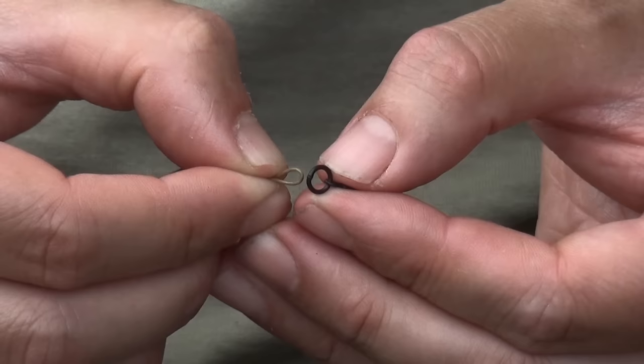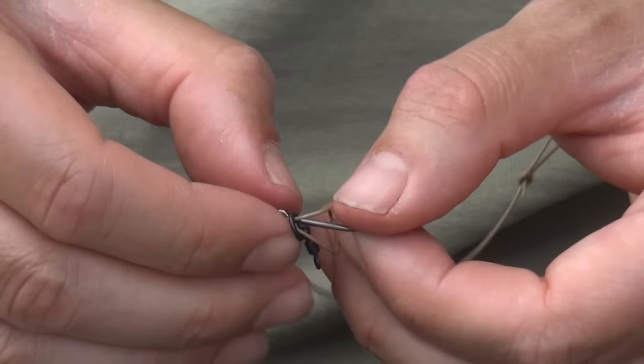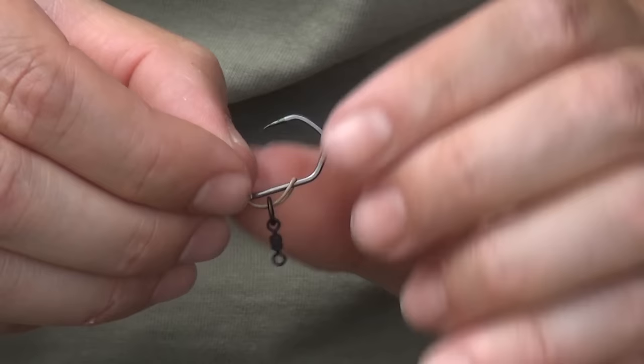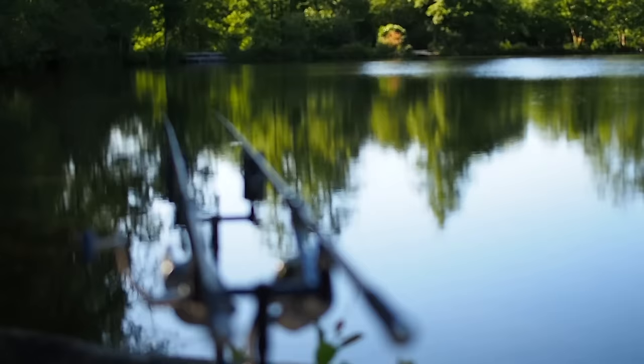Next we're going to take a micro ring swivel. All we do is pass the loop through the ring section of the micro swivel, then continue the loop over and pass the loop over the point of the hook and pull it back through a bit so it starts to look like that. You can set this wherever you want really, but I like to have them fairly tight so we've got a little slip-D effect there, and that ring swivel is basically exiting opposite the barb.